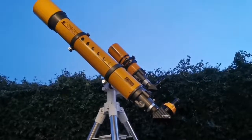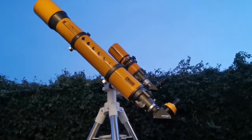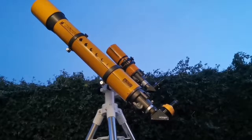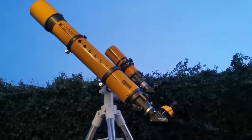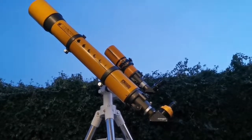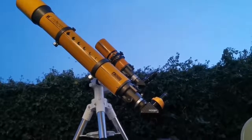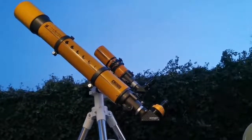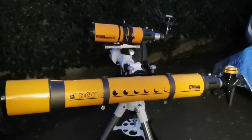These two telescopes are wonderful. One of them is very rich field — the Konos 80 — and the other one is the Konos 120, which is for normal viewing. Such a pleasant experience, and it also looks beautiful.